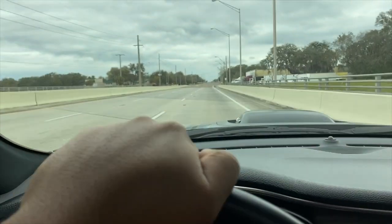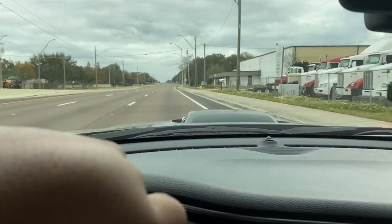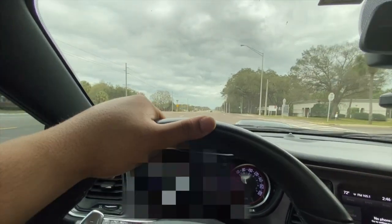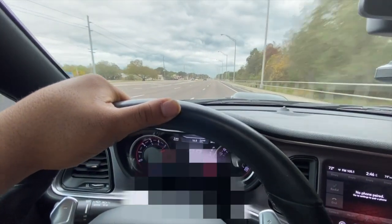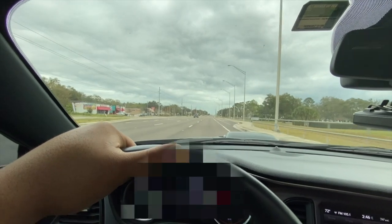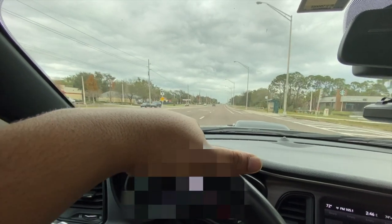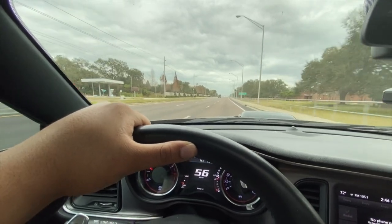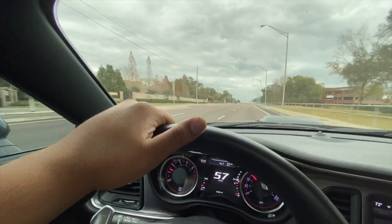We just hit a certain speed — I'm not going to disclose it — but I was going relatively fast and it braked really well. Let's try again. I'm braking right now, it's so smooth, I love it, it's great. Don't try this at home — I'm just demonstrating how the brakes feel, and as you can see I was pretty much in control the entire time. I love these brake pads, they're great.